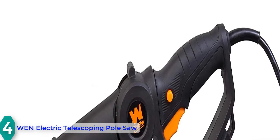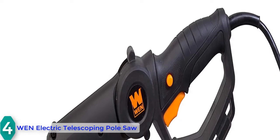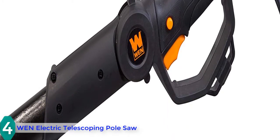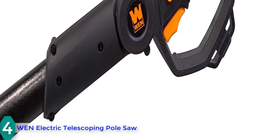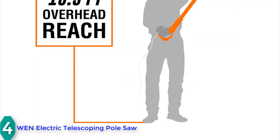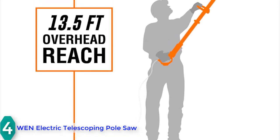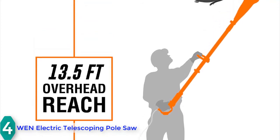You can adjust the chain without any need for tools, and it does not cause any environmental issues. The package includes an 8-inch saw chain, adjustable center handle, shoulder strap, and a scabbard. There is also a safety lock along with a blade cover to prevent accidents during operation and storage. It features a standard automatic oiling system to keep the chain lubricated, an adjustable angle switch, and an ergonomic handle design for ultimate comfort.